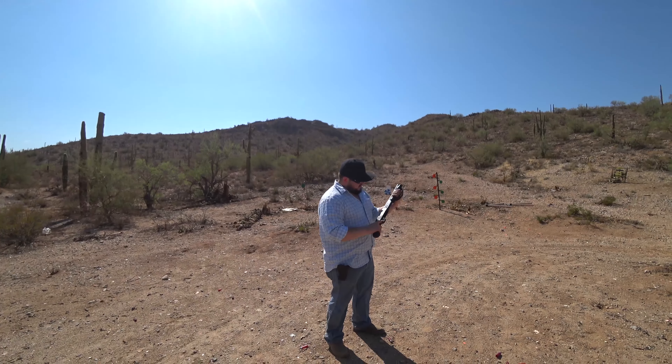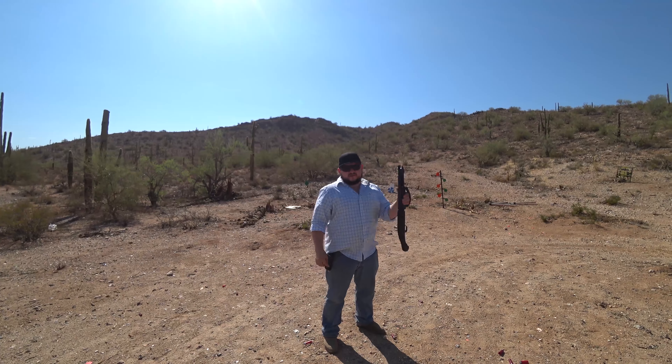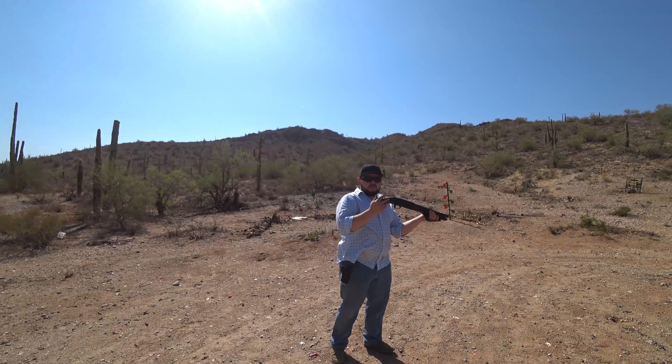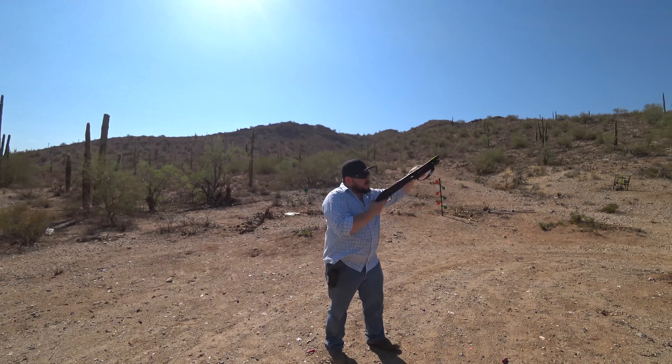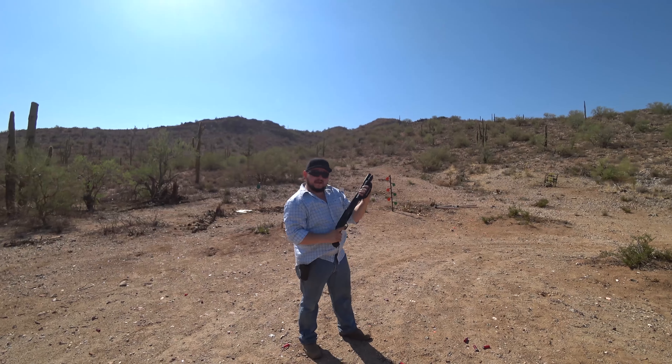I added my little tactical sight there. I also added this little grip thing here, because when you shoot it, it kind of wants to slip out of your hand. But it is pretty cool — 12-gauge shotgun. Let's shoot a little bit and see how it goes.